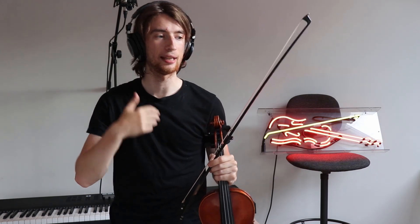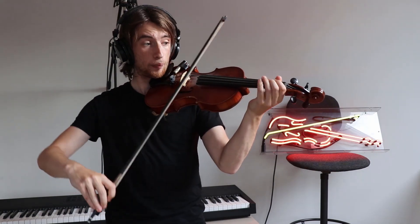My second tip is that you want to make sure that you're getting into the hooked feel of this piece. It's Ragtime, so we want to swing the quavers ever so slightly in the opening passages.